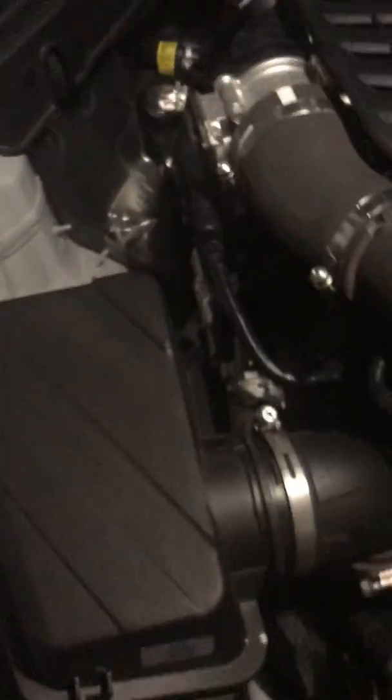I'm gonna put the camera down. That just pops right out, and the box is now completely free.